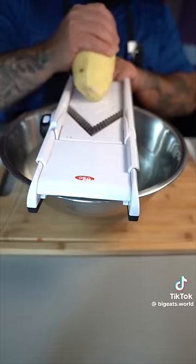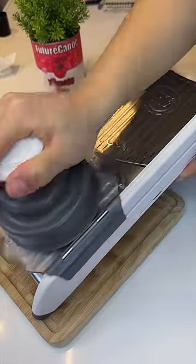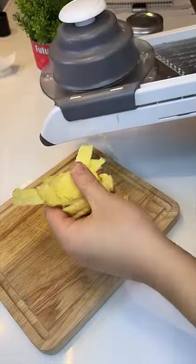Get your crinkle blade and slice directly into a bowl of water.